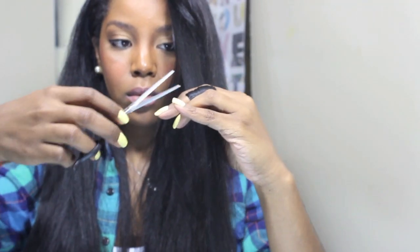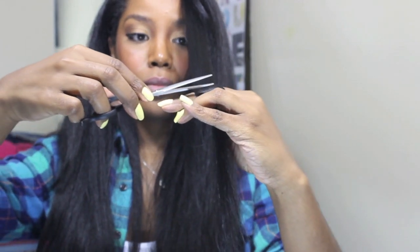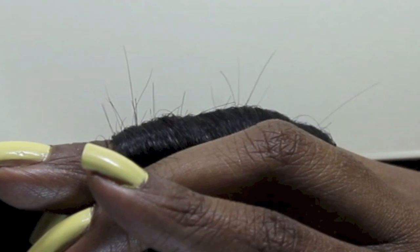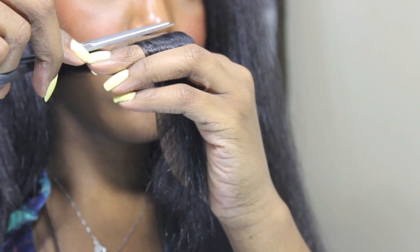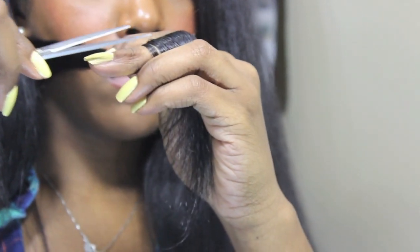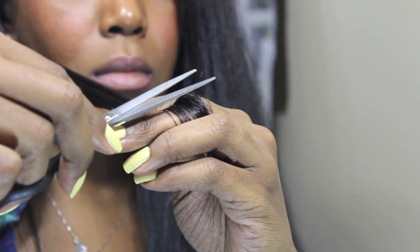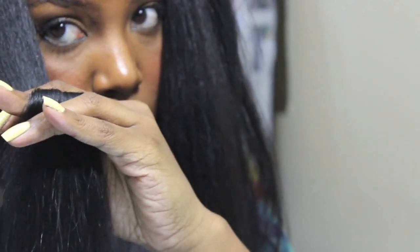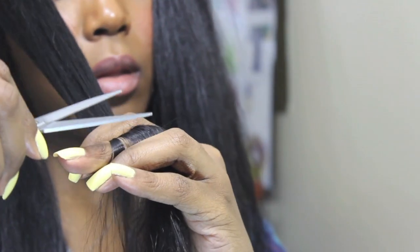Now that you know the technique, you're going to grab your scissors and as you're pulling down, there's going to be little hairs popping up. You want to cut off the ends of those hairs. This is a version of dusting your ends, if you've heard that term before. Typically I'll section off my hair to stay more organized, so make sure that you do section off your hair so you know what you've already done and what needs to be done.